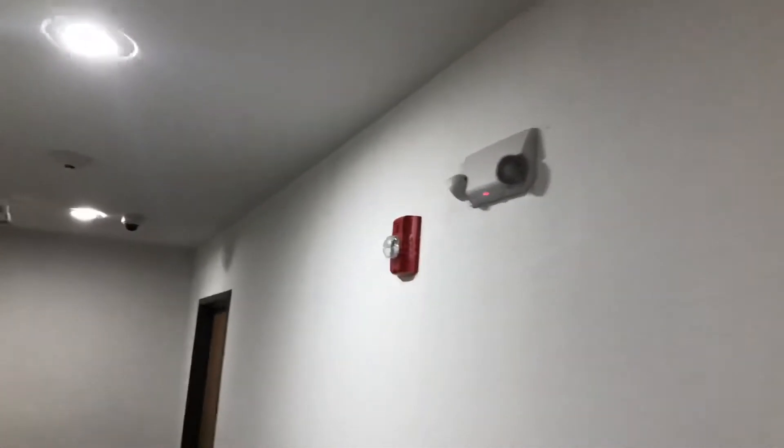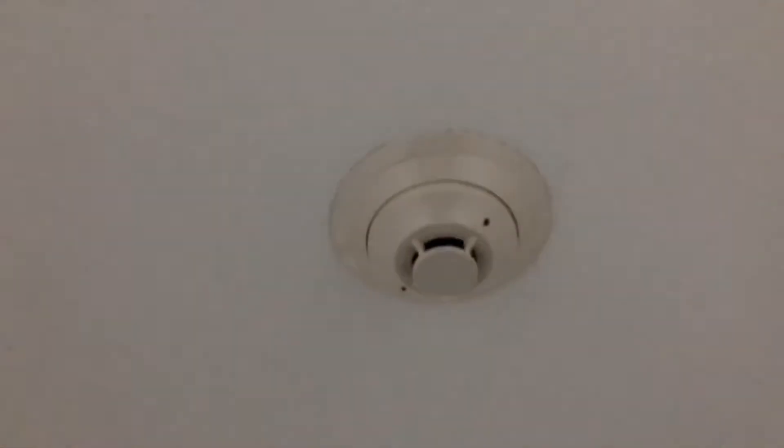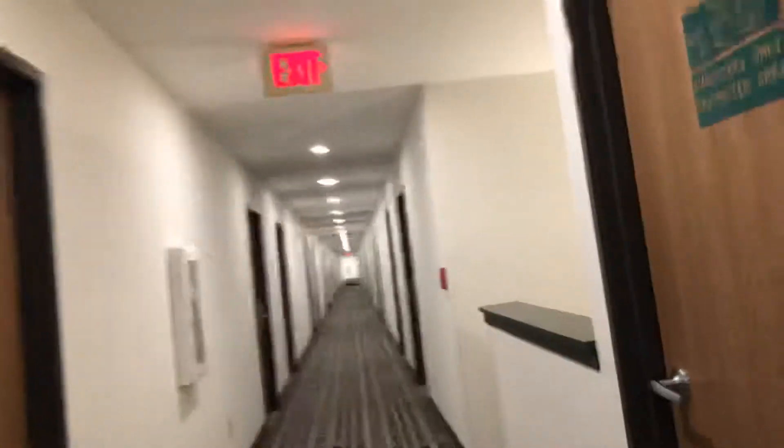Smoke detector, P2R, smoke, pull, make the sign, smoke. Peach water. Working emergency light and smoke detector. And then we'll go back downstairs.